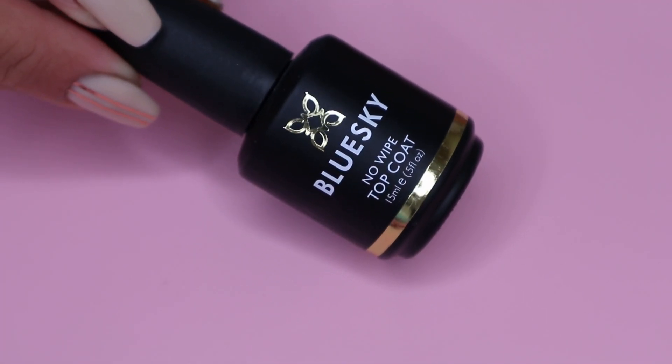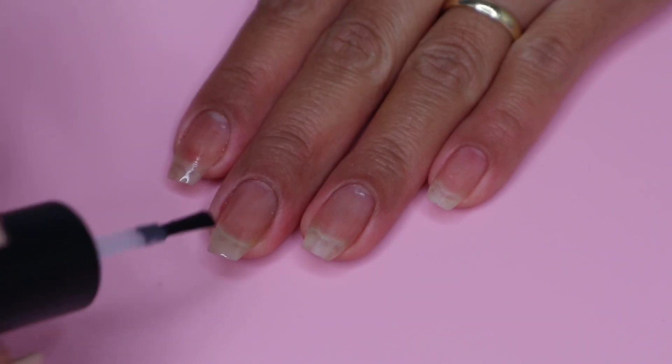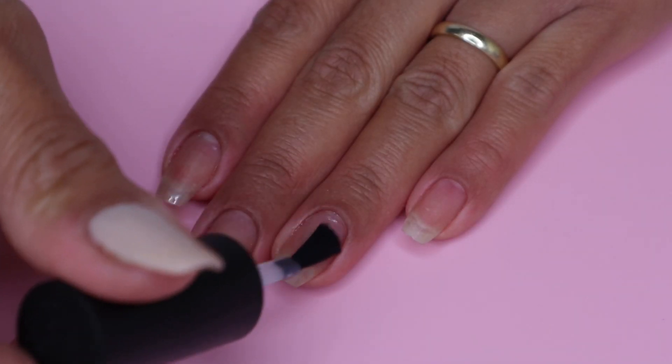For the top coat I will be using my Blue Sky no-wipe top coat. To start off, I will be applying nail dehydrator to all of my nails — this will just remove the natural oils on my nails.